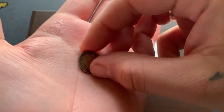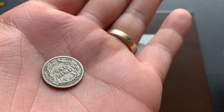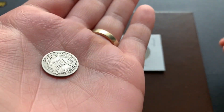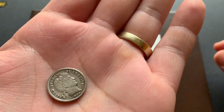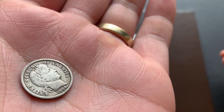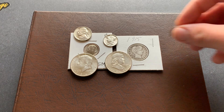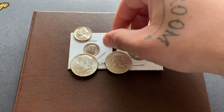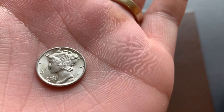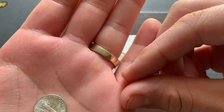I believe it's a D — yep, 1906-D. Pretty nice specimen for my album. I didn't want to get one that was all worn out, but I wanted to get one that still had some detail, like I said in the other video. I wanted nice examples of all the coins if possible. And a 1935 Mercury dime — I believe it's a P, yeah it's a P — also in very nice shape.